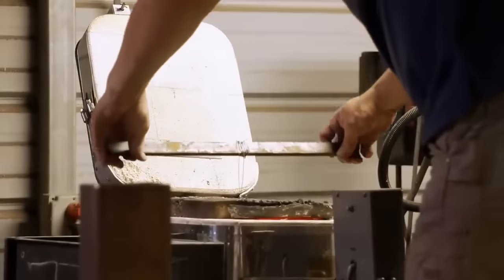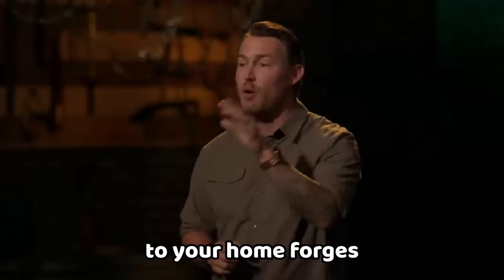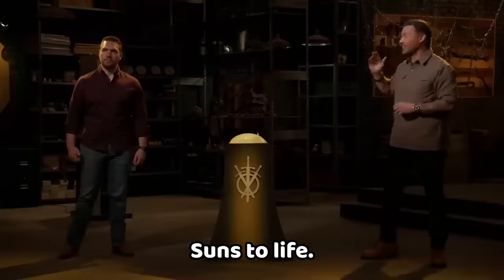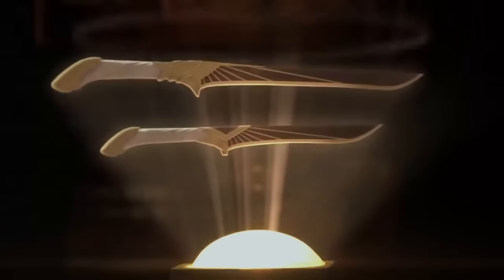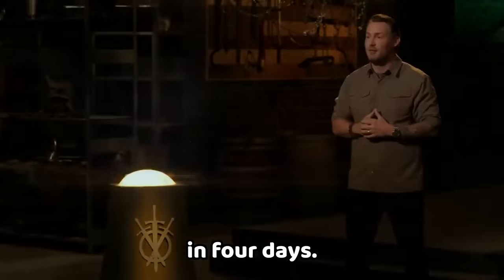In this thrilling competition, the bladesmiths face off to craft lethal swords inspired by Marvel's Midnight Suns, putting their skills to the test in a quest for victory. We're sending you back to your home forges to bring yet another iconic weapon from the Midnight Suns to life — the Hunter's Iconic Blade. Good luck. We will see you here in four days.